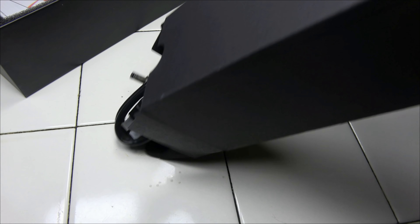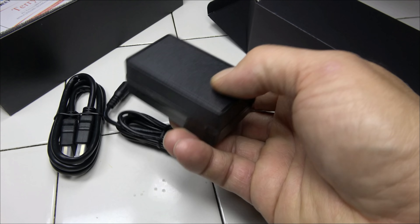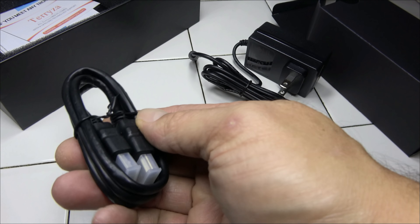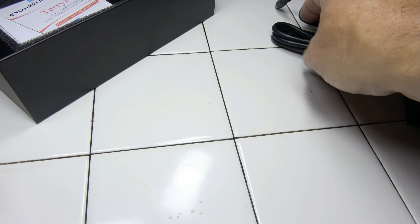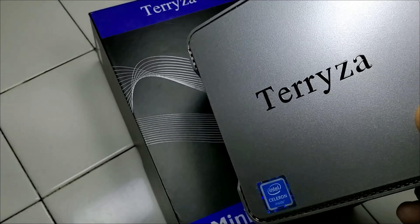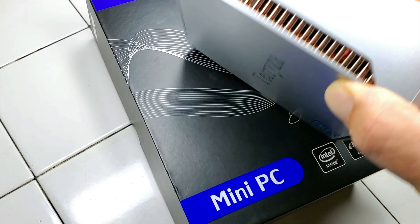In the box is almost everything you need to get up and going. You get an AC power adapter and an HDMI cord — just add your HDMI-supported television or computer monitor. If your monitor does not support HDMI, that's no problem either, as there's a VGA input on the mini PC.